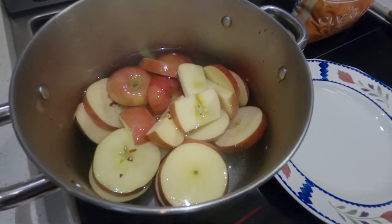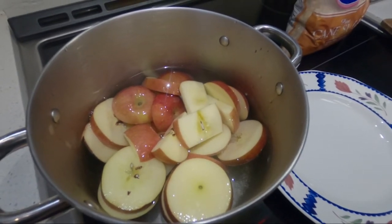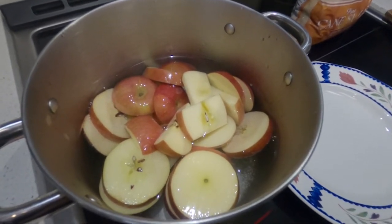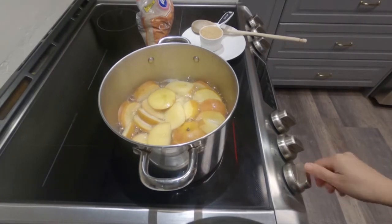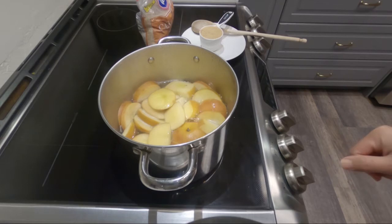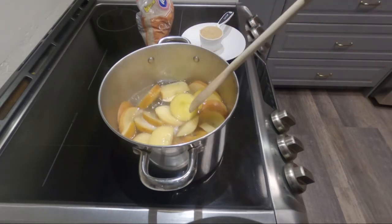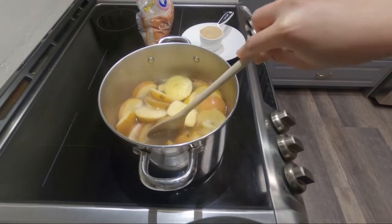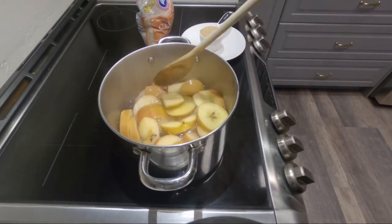Let's wait while the water boils. Right now the color of the apple is turning brown — you can notice it, the color is different now.